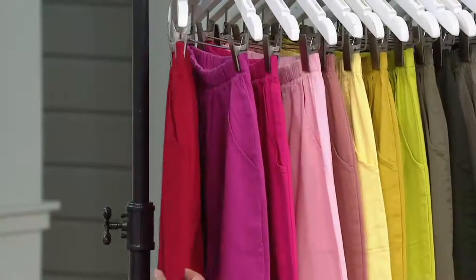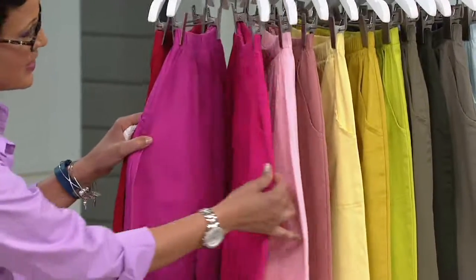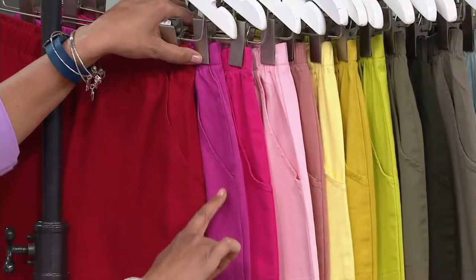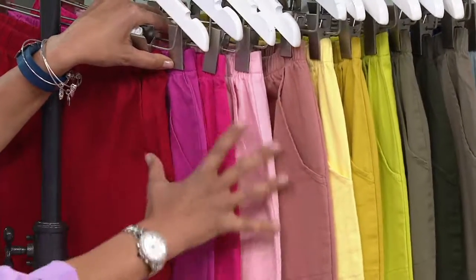So we'll start with apple red. This is the apple red. Orchid pink. Now the orchard pink and there's the summer pink. So here's your selection: apple red, orchard pink, summer pink, and pale pink. So we've covered the pinks if you're in that family.